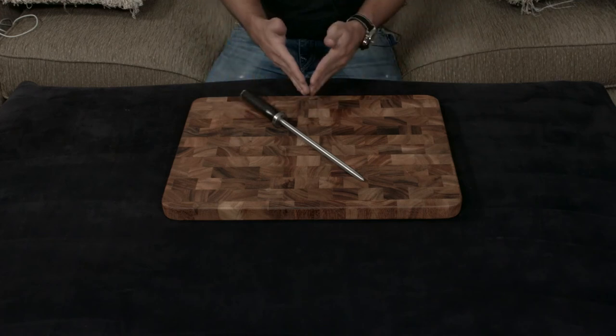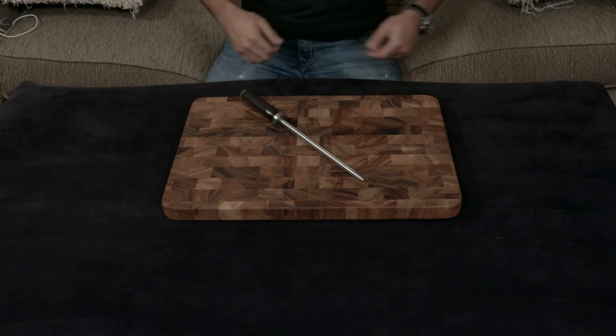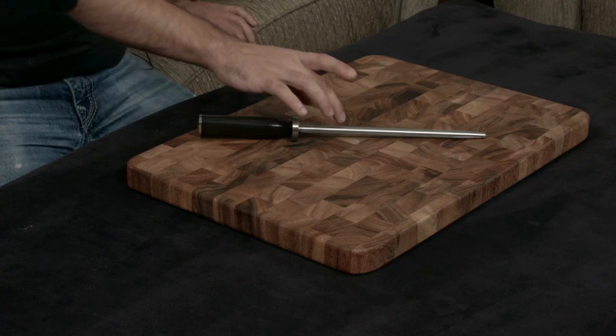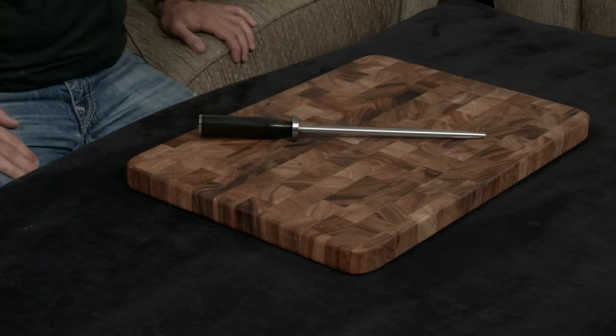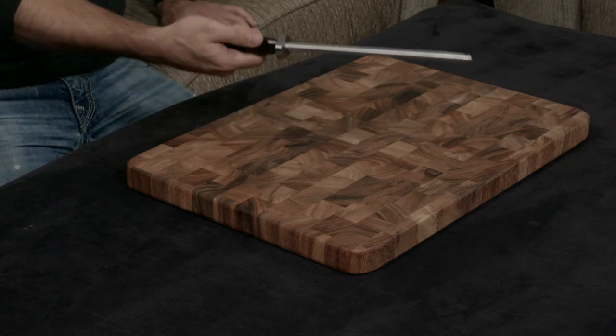The entire purpose of a honing steel is that while you're using your knife the edge sort of bends, and a honing steel pushes it back into alignment. As long as this metal is harder than that metal, it's going to work properly. There is no reason to spend a bunch of money — even though it's only about thirty dollars, which isn't bad at all.